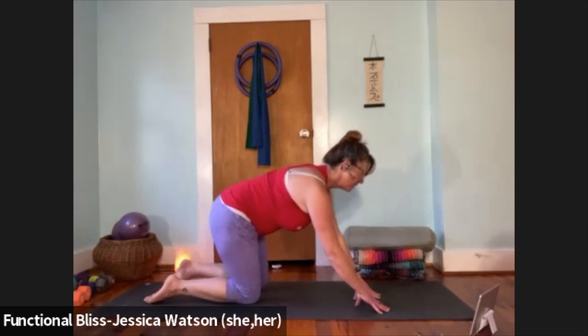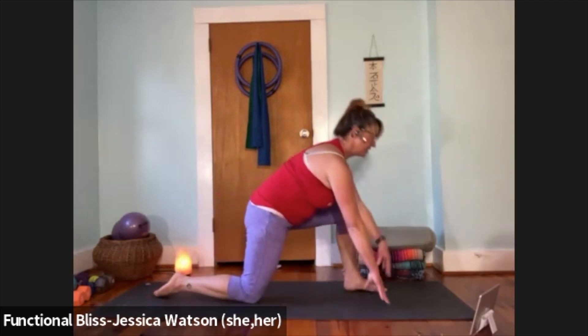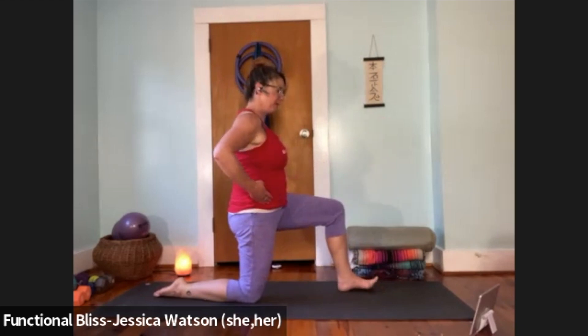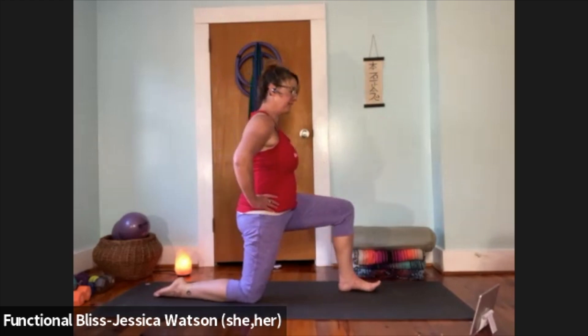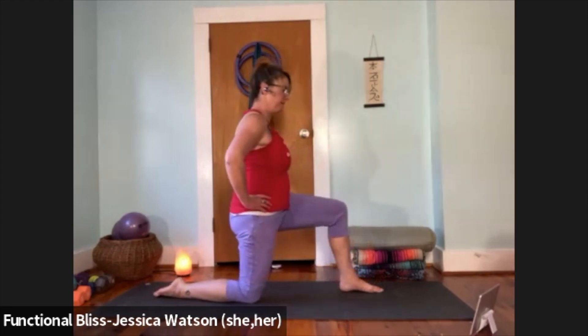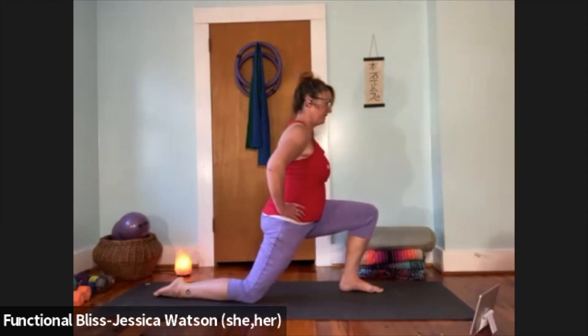Left foot steps forward. Find that 90-90 lunge to the other side — rearrange so everything feels in a good position, square up your hips. Hands to the hips, lean forward, bring the knee past the toes, push yourself back up. Repeat a few more times.